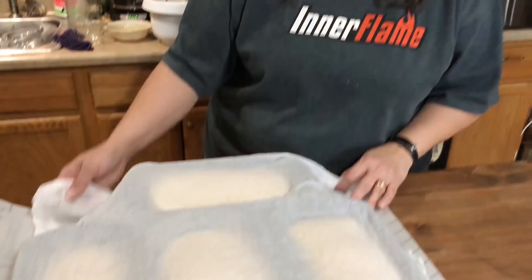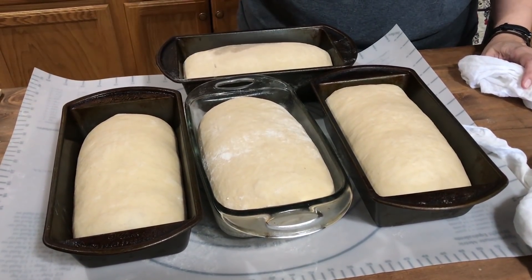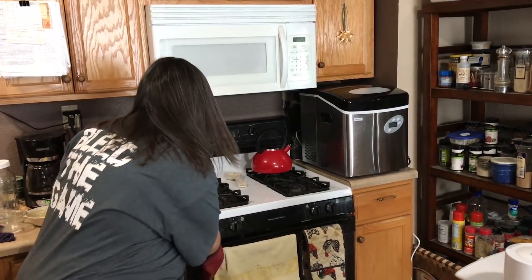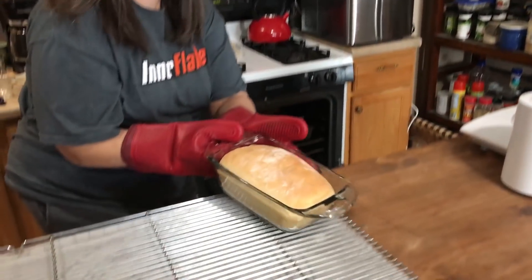They've been rising for 30 minutes and they are coming to the top of the bread pans. It is time to put them in a 350 degree oven for 30 minutes. Time's up — would you look at that? A healthier than all-white-flour bread. This honey wheat bread is going to be delicious. I'm Krista with The Big Family Homestead — have an amazing day!